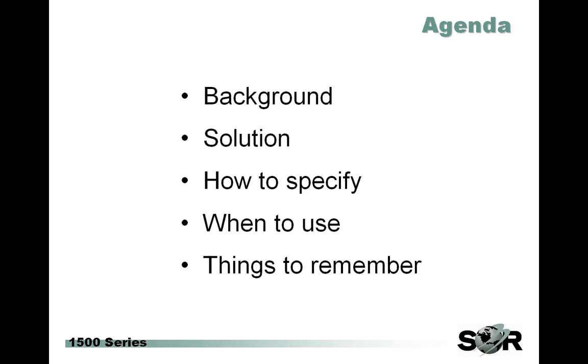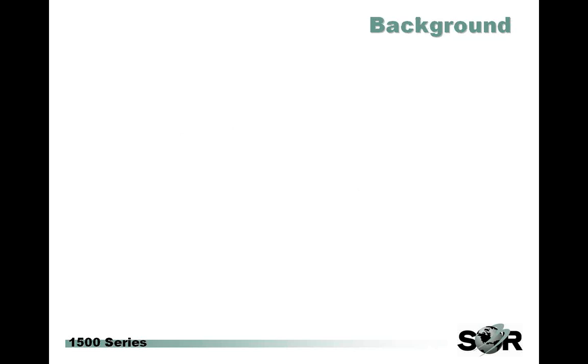I'm going to cover a background story to this problem, the solution and what we're doing to meet the challenge, how to specify when to use it, and just a few things to remember at the end.